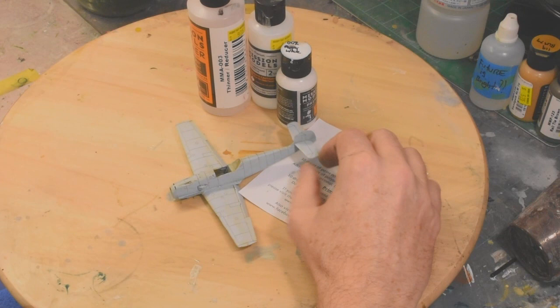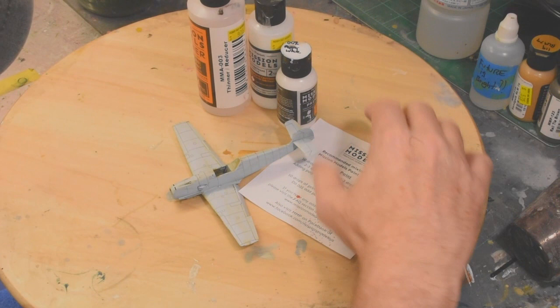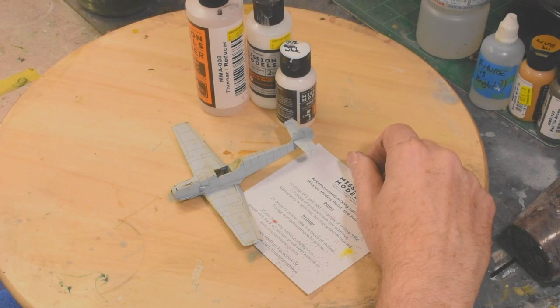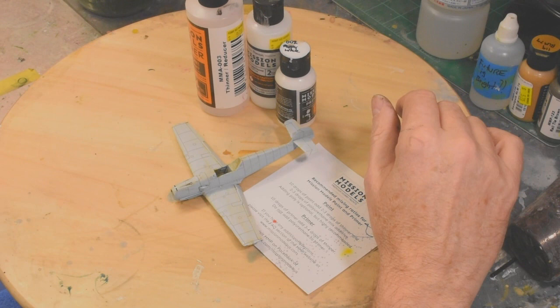Some say Future isn't actually a modeling product. I would disagree because I use it all the time in building a model, so I think it's a modeling product. I'd like to talk about why I went into this process of using Future in the first place. First off, I genuinely love Mission Models paint. I think it's fantastic. I love the product.